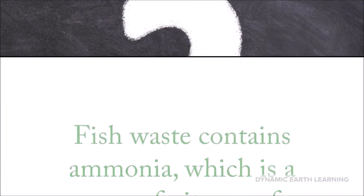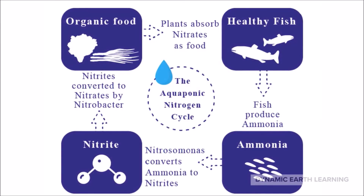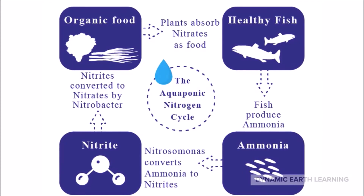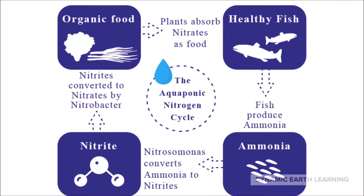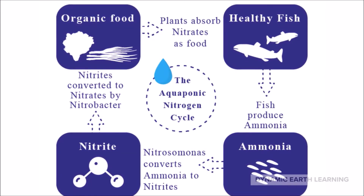How is this system possible? Fish waste contains ammonia, which is a source of nitrogen for plants. Ammonia boosts plant growth as well as seed production, and is also a key component of photosynthesis. After the ammonia enters the system filter, it is broken down by the system's bacteria and converted first into nitrites and eventually nitrates. Nitrates are then able to make their way through the filter and down into the roots of the crop to feed it.